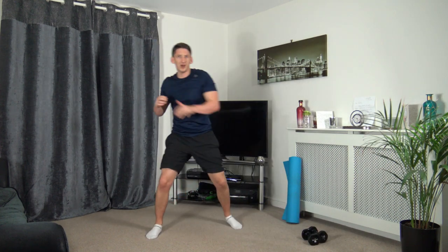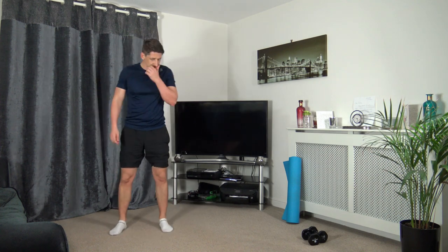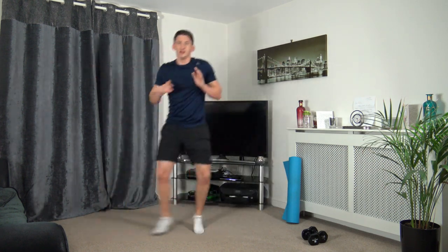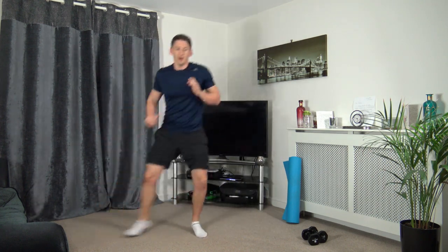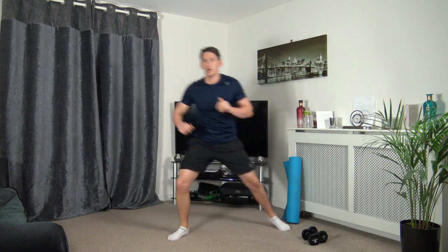Pop the dumbbells down. We're going to skip across, throw a punch, back over, throw a punch. Three, two, one — here we go. Punch, punch, punch, punch. If it's too intense, just slow it down a bit. Or if it's too easy, speed it up — it's entirely up to you guys, it's your workout, your pace. Five seconds to go — three, two, one.